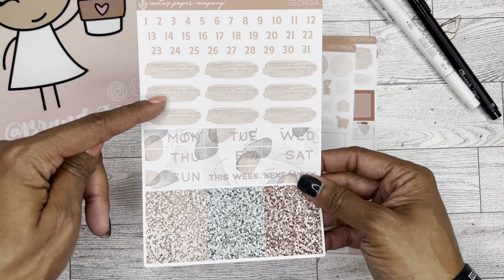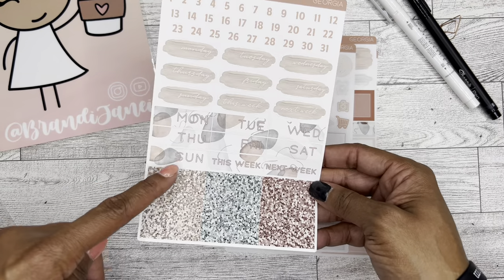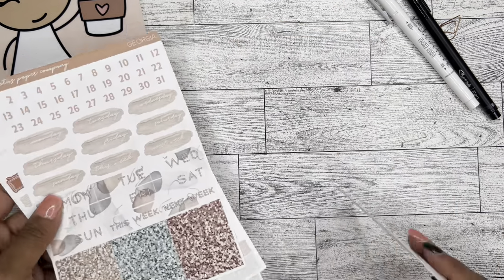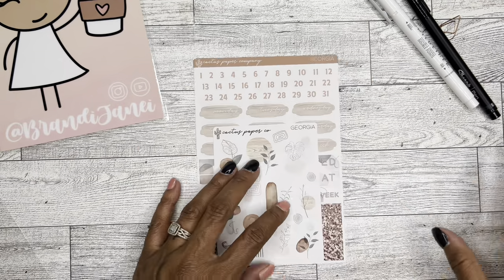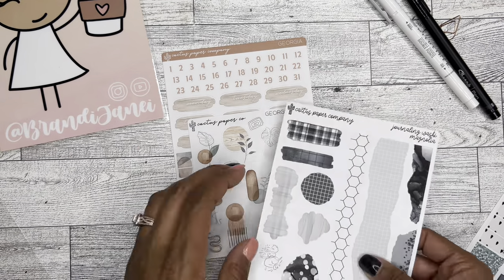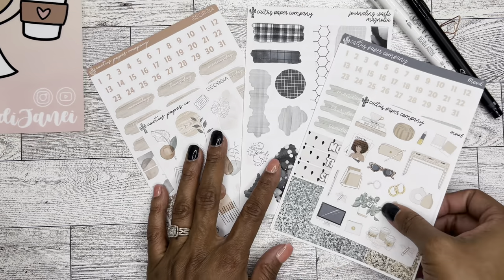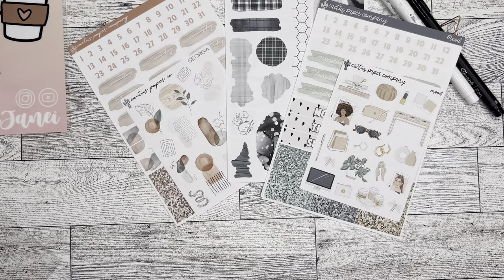And then again you have two weeks' worth of dates as well as the washi. So yeah, I am really pleased with this. I'm excited that I found it, however I ended up finding it. And I am sure that this will probably be a shop that I shop from again.